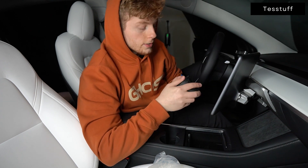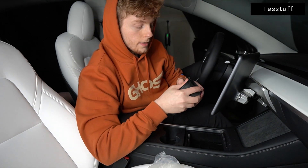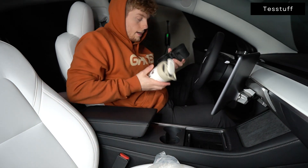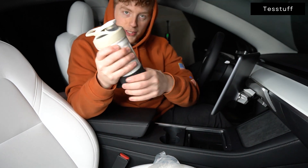Secondly, prior to installing it, we recommend stretching it out a little bit just to make sure that it fully fills in any gaps. Go ahead and stretch it out. You can also grab an oversized cup and shove it in there to really make sure that it stretches out.